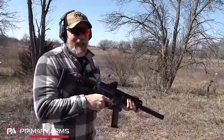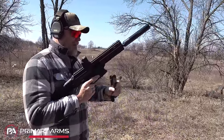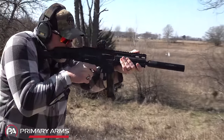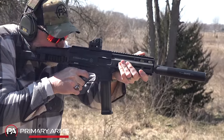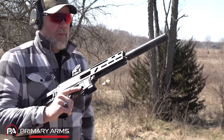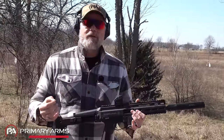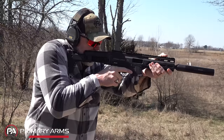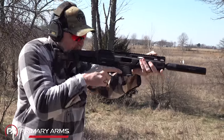It just runs out of ammo so quick — need a drum! The recoil impulse on this thing is outstanding. It has an AR-style trigger that allows me to shoot it very quickly and accurately. The ergonomics are really, really nice on the gun, and the non-reciprocating charging handle doesn't get in the way of my C-clamp grip over the receiver.